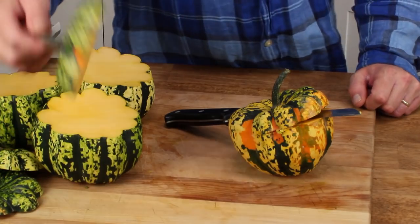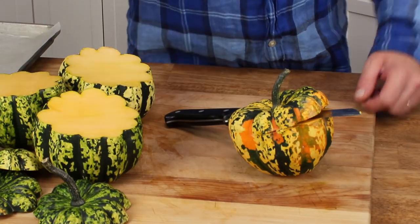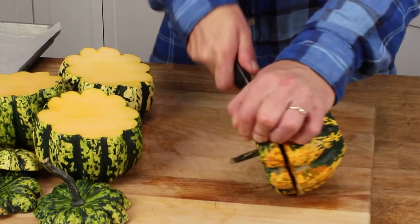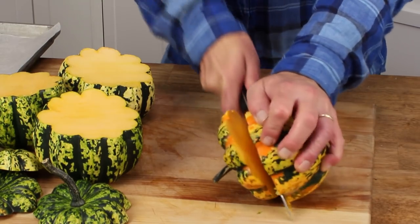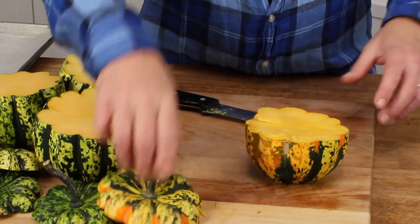Then remove the lid from each squash as if you were making a jack-o-lantern. I've already started this one. Be sure to use a serrated knife because this squash can be really tough to cut. And we're going to save these lids.